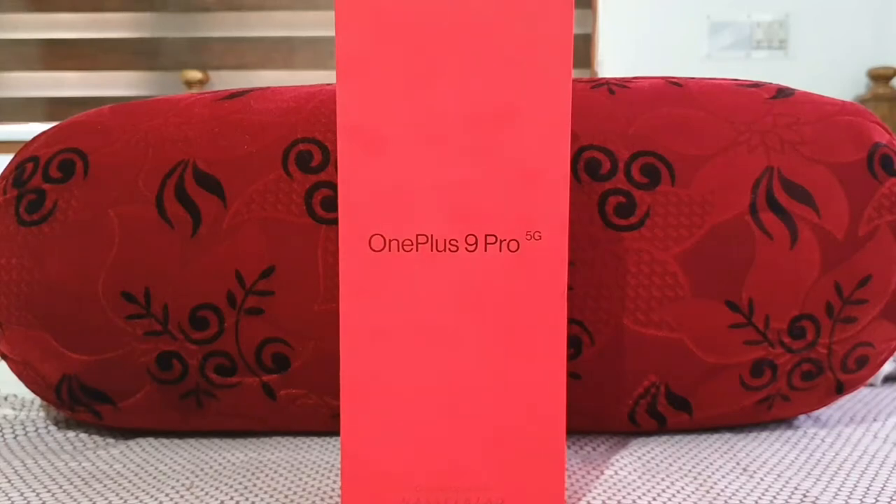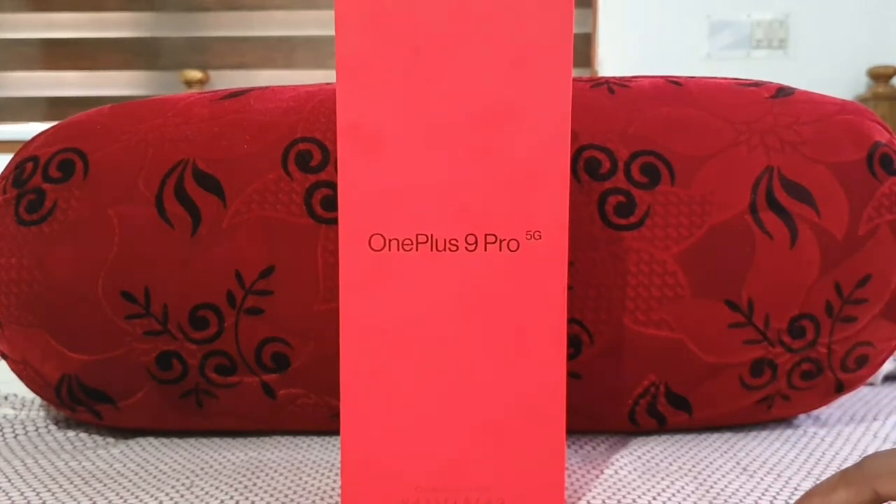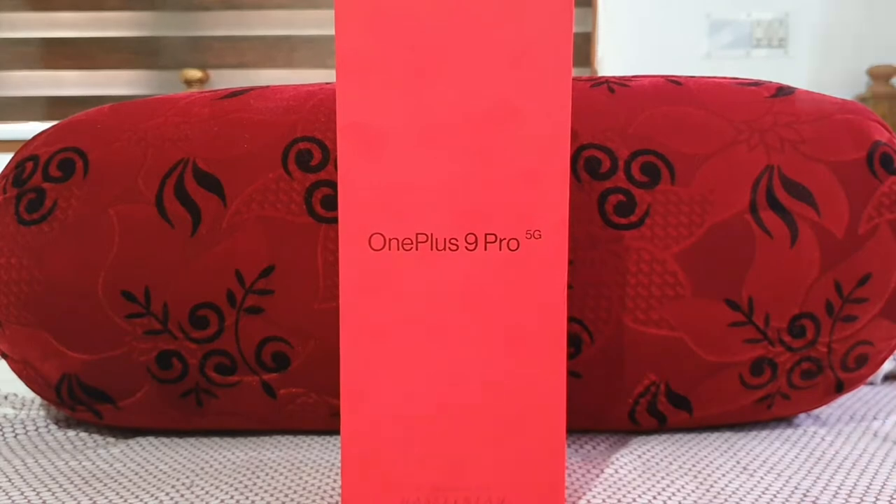Hello guys, welcome to the YouTube channel Phone Mania. In today's video we are doing the unboxing of the OnePlus 9 Pro, along with a review and a comparison of the Galaxy S21 Ultra versus the OnePlus 9 Pro.